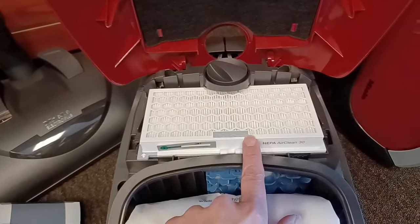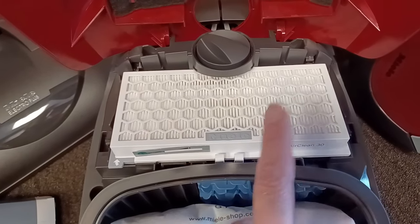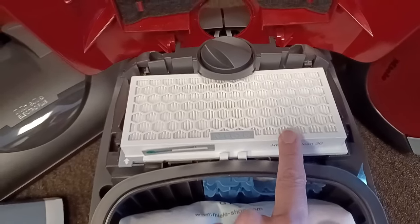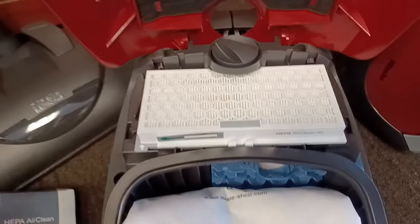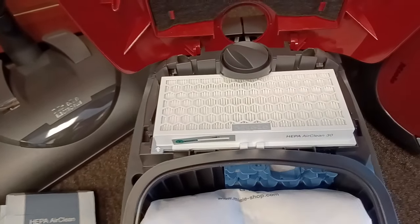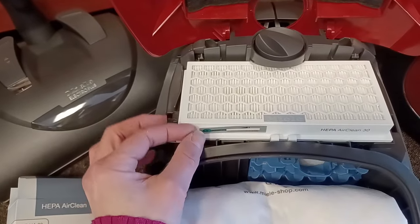What we like to do and encourage you to do is always write the date with a Sharpie on the outer casing of the HEPA filter itself. Write it big so you can see when you put it in. I liken this to oil changes in your car — you get a little sticker with the date written on it.